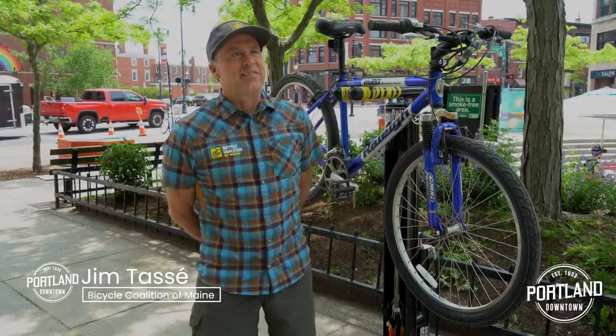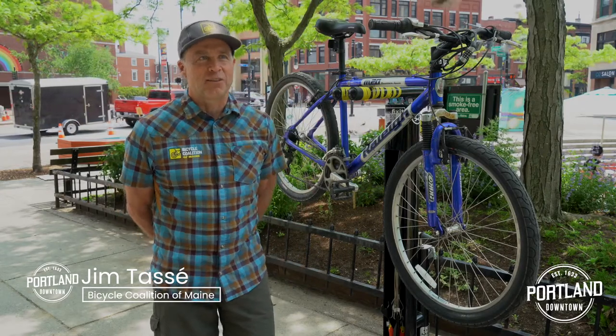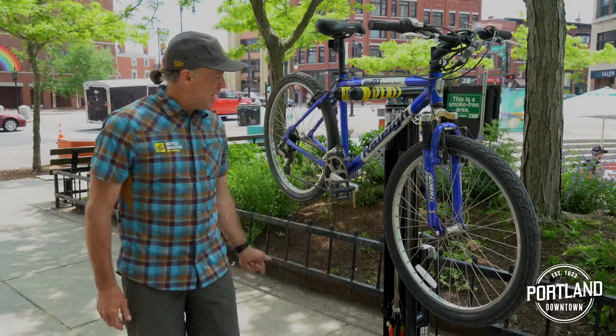Good afternoon, my name is Jim Tassi. I'm the assistant director of the Westwood Coalition of Maine and I'm happy to be here in Congress Square to talk about the City of Portland's new repair stations and parking.